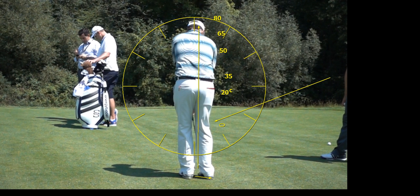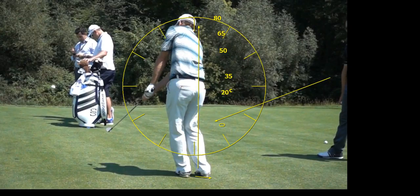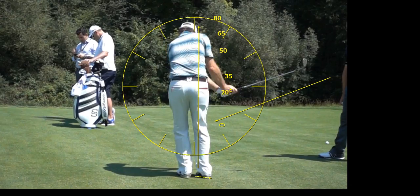If you look at the toes, the feet are actually rotated toward the target, and there's a reason for that. We turn the feet this way because we want a little bit of weight on the forward leg and want to maintain it that way throughout the shot.